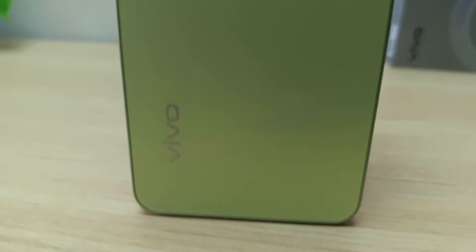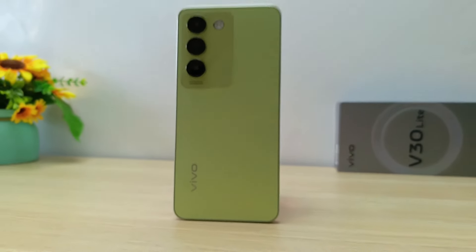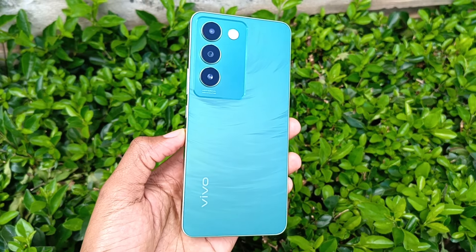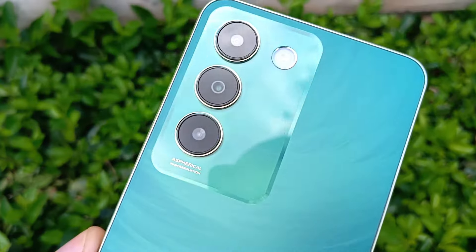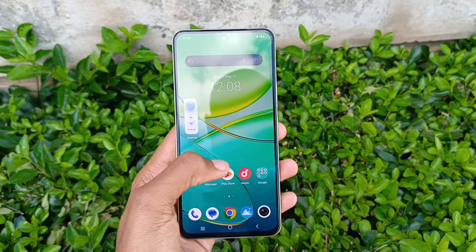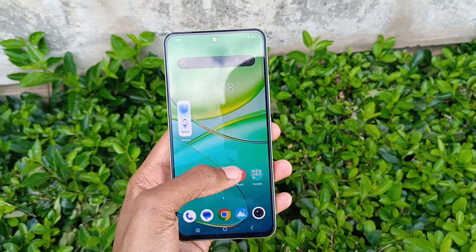With the success of the Vivo V30 5G, Vivo has another V30 series phone, and that is the Vivo V30 Lite. This color-changing phone has a total of up to 16GB of RAM and is powered by a Qualcomm Snapdragon 685 chip. What's amazing is that it can support up to 80W fast charging, just like the Vivo V30 5G.